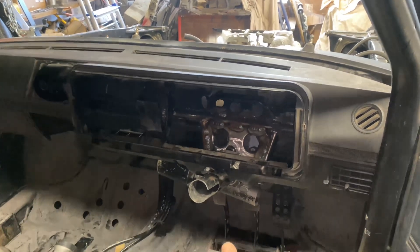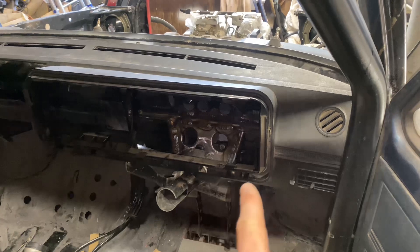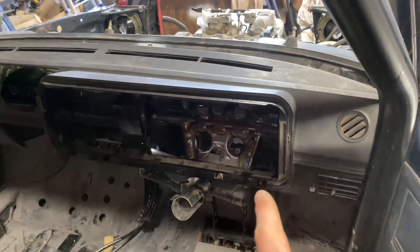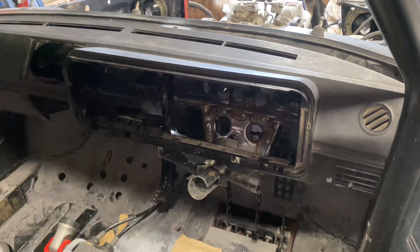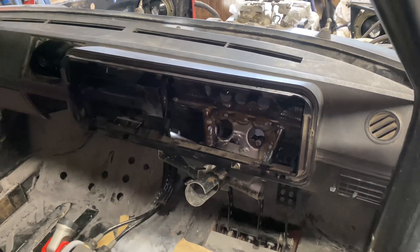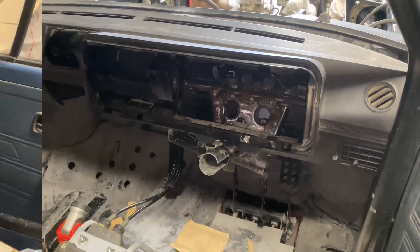I'm going to remove the steering column again and just dress a couple of the welds — there are a couple of little spots I couldn't quite get to because the Corsa column is in the way. So we're just going to finish those off, then clean everything up and get some primer on it, and then we should be done. That is the full column setup now mounted.